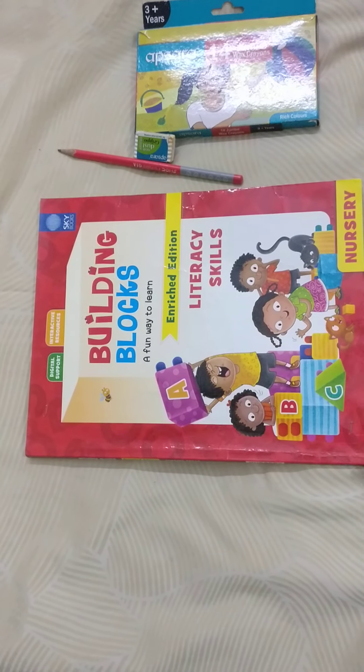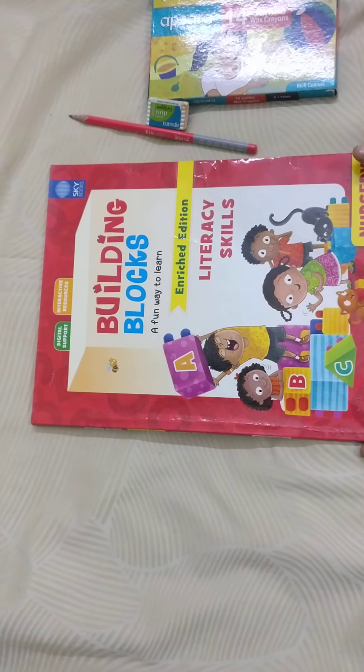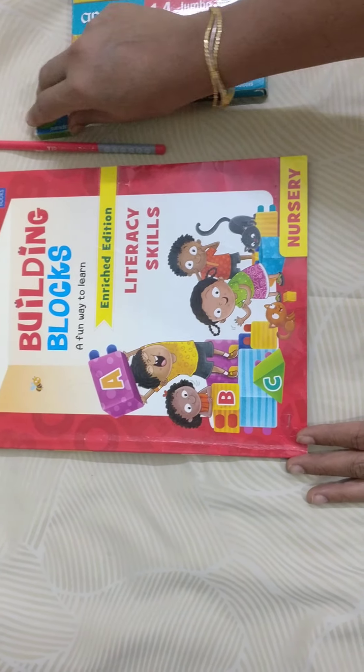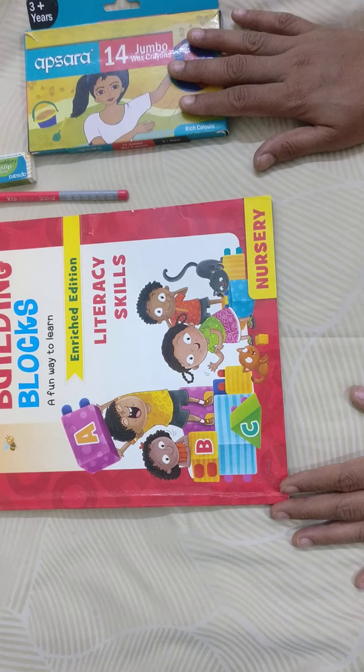Hi children, good morning. See, there is a literacy skill book. We need to do the work in our literacy skill book. For that, what to do? We need to take a pencil, eraser and crayon box. Are you all ready?